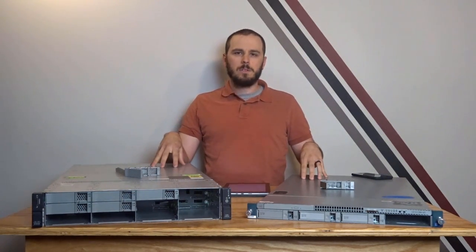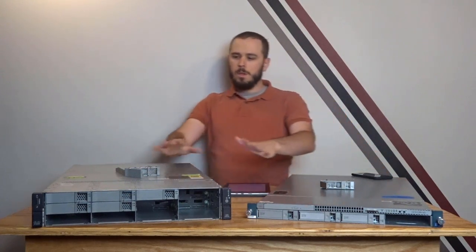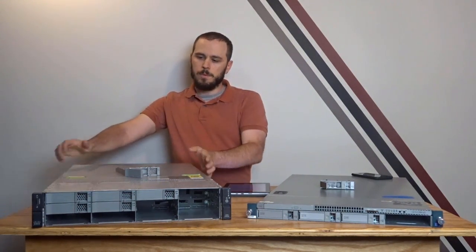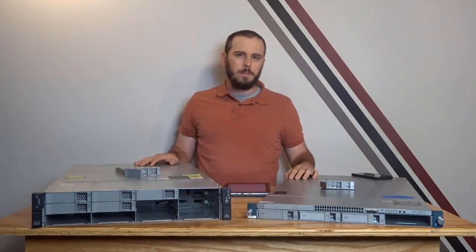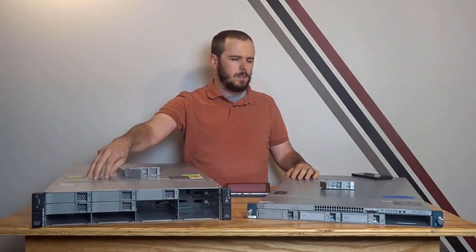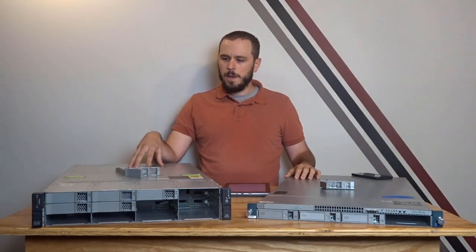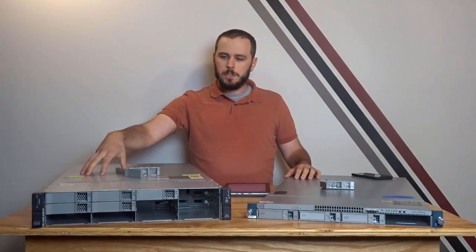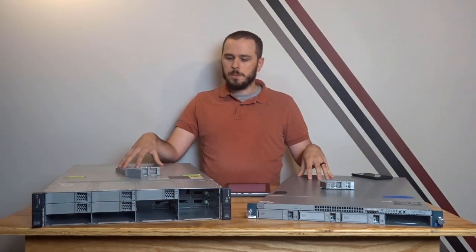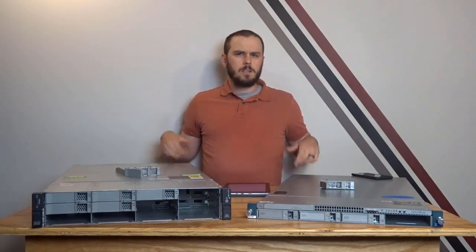That said, I feel like these guys are still a really good value for the homelab. You can either get started really cheap, or you can get into LGA 2011 and Sandy Bridge processors much cheaper than with Dell or HP. This server I picked up for about $470 shipped — it came with an E5-2620, a 4-core 8-thread processor and 16GB of RAM — much cheaper than I could have gotten an LGA 2011 system from Dell or HP. There are also some really neat things you can do with them as we go through CIMC and UCSM and look at how you manage these guys.